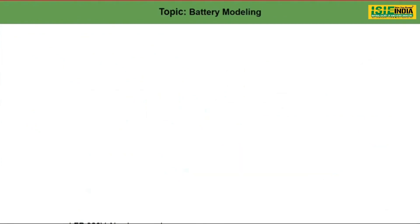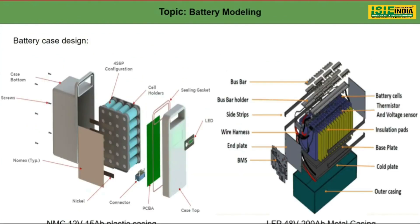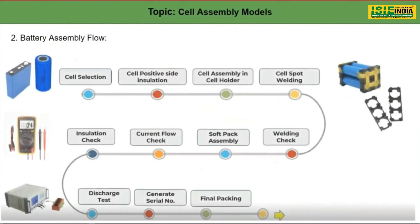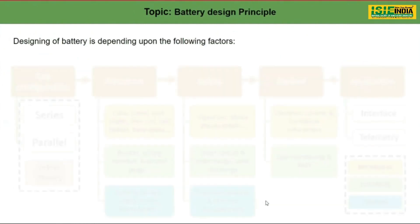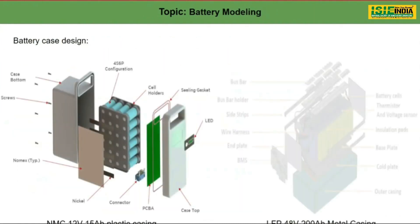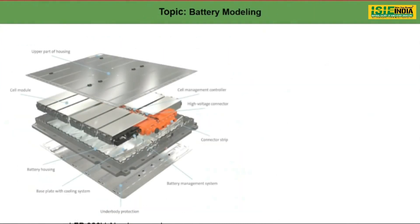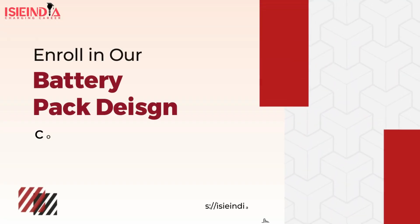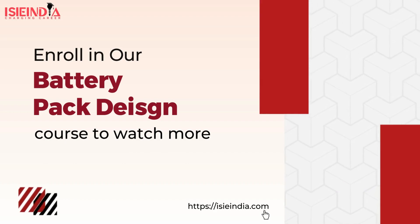These were the major factors to consider while designing battery packs. We have seen the battery assembly, and when talking about the final packaging and finished product, it would look like one of these examples. After going through all the processes, the finished product would look like this. I hope the major topics have been covered in this session.